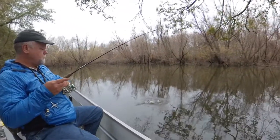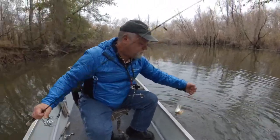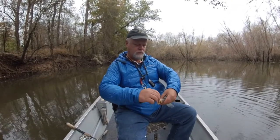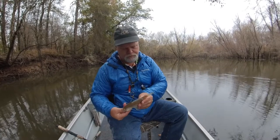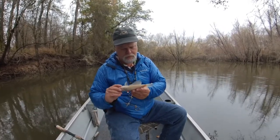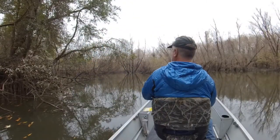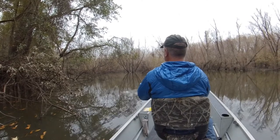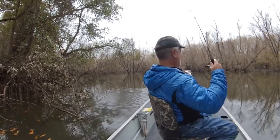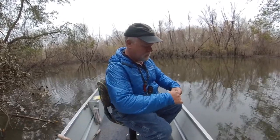There we go — another little tiny calico. I would say there's a predator in this pond; his tail's been bitten. There's a lot of these little calico in here — little little ones.